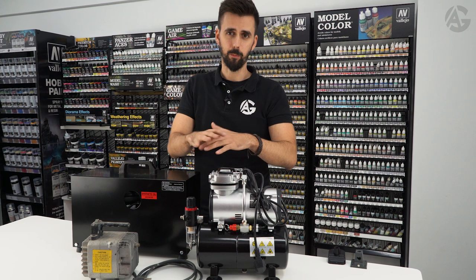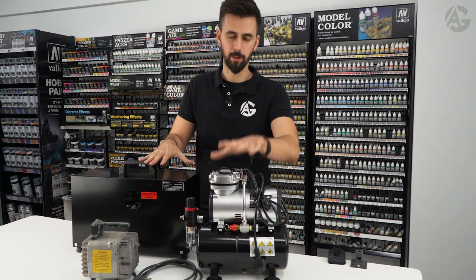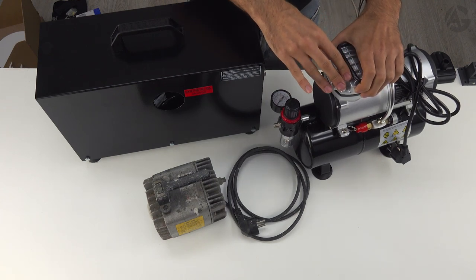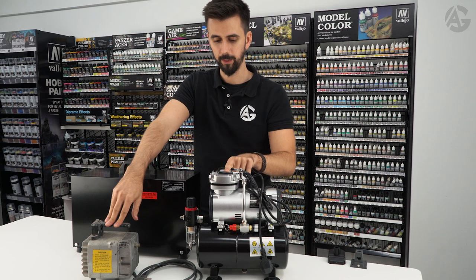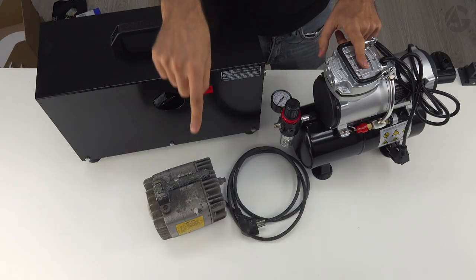So these are the three types of compressors you can buy. There are a great variety of compressors on the market, but these are the most common types. I would recommend an intermediate range one if you are new to the hobby, and never buy the piston one because you will despair while using it. If you use it a lot, get a professional one — never get the cheapest model.